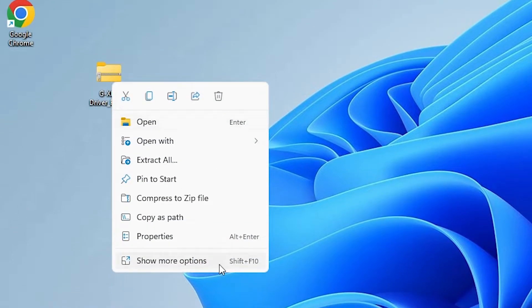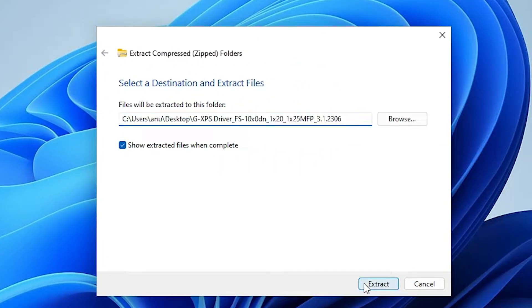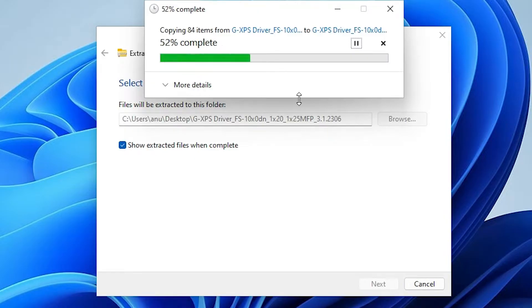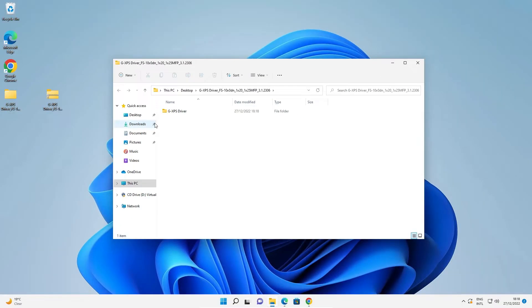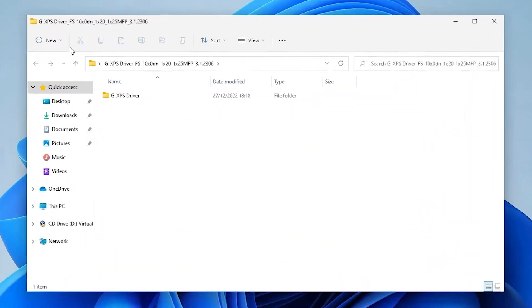Now unzip the folder — right-click on it, go to 'Show More Options', then click 'Extract All'. Click Extract. It will take a few seconds depending on your PC speed. Once done, close the window.